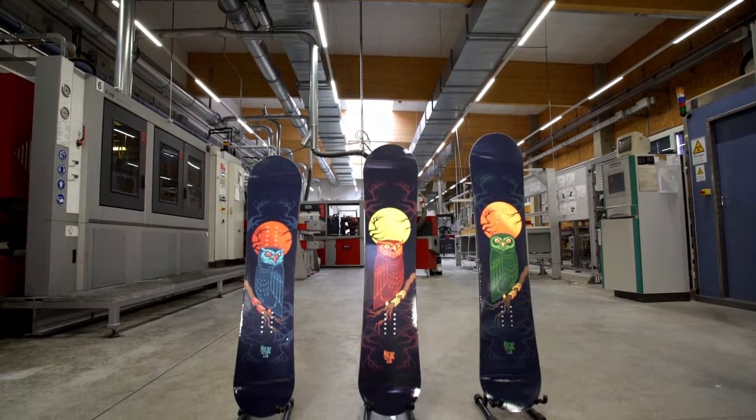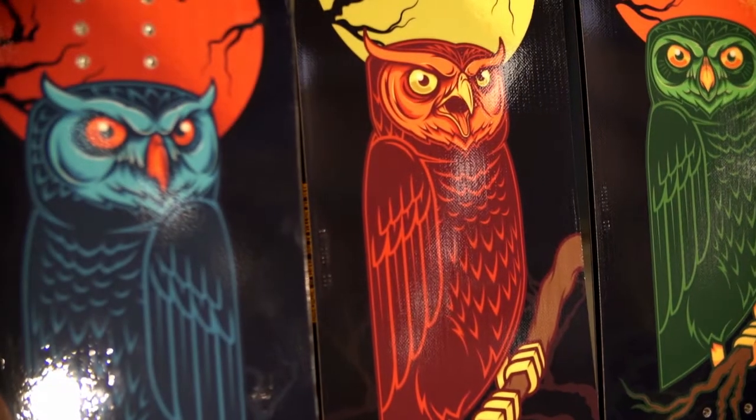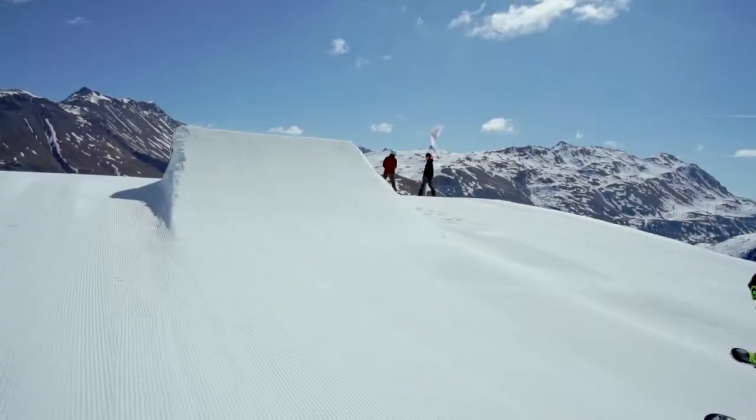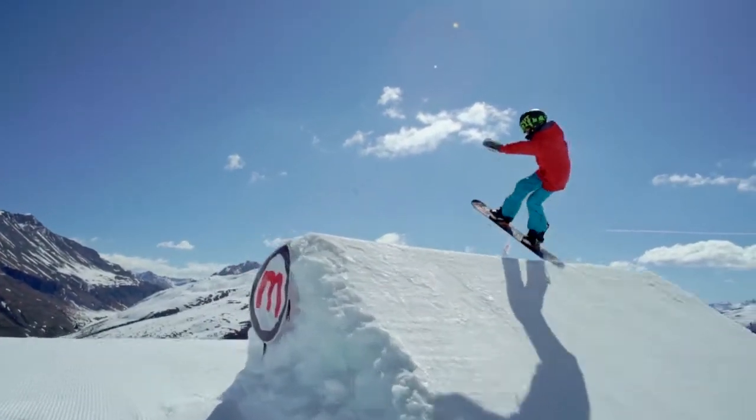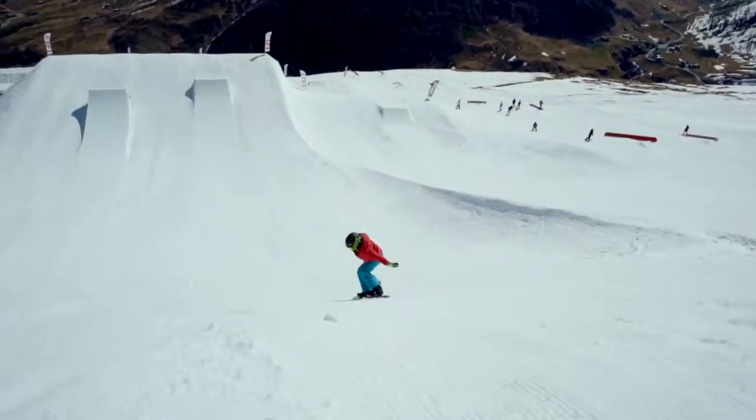The Micro-Scope is the perfect board for kids getting their first experiences in the snowboarding game. It features a unique comeback shape with edges that are raised off the snow, so smaller riders and their parents won't have to worry about catching an edge.